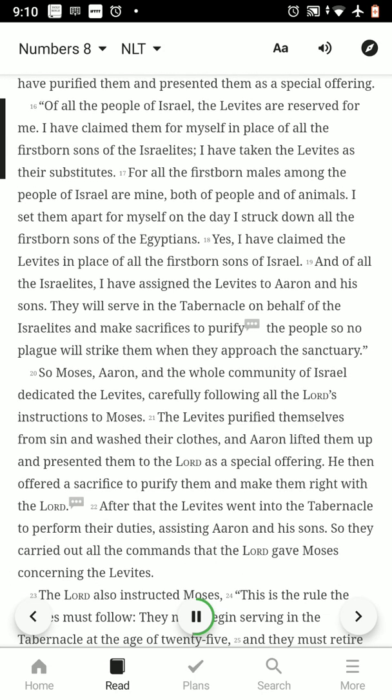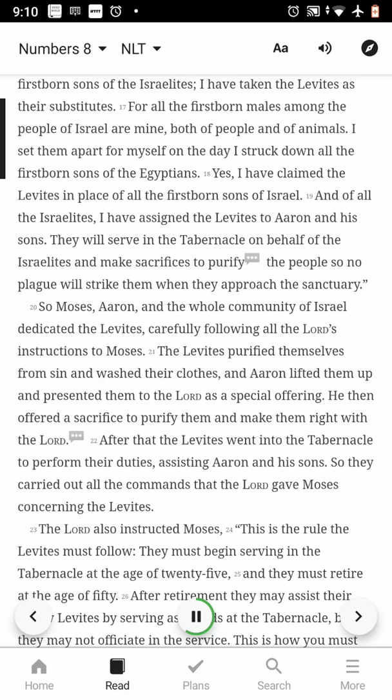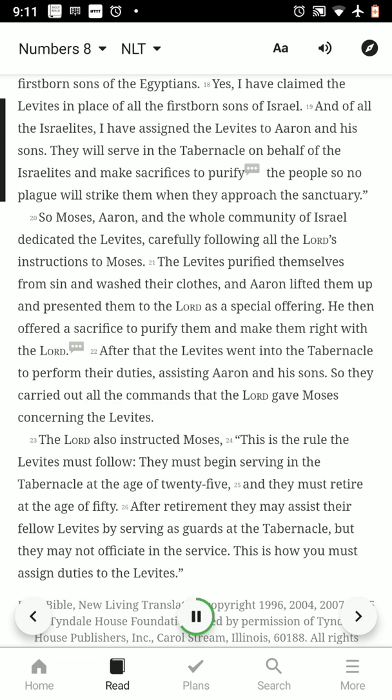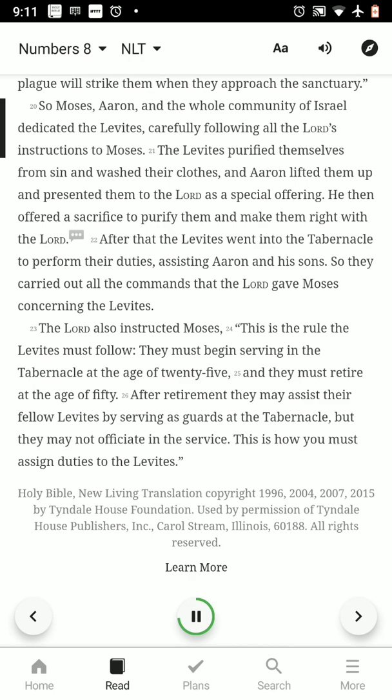Of all the people of Israel, the Levites are reserved for me. I have claimed them for myself in place of all the firstborn sons of the Israelites. I have taken the Levites as their substitutes, for all the firstborn males among the people of Israel are mine, both of people and of animals. I set them apart for myself on the day I struck down all the firstborn sons of the Egyptians. I have assigned the Levites to Aaron and his sons. They will serve in the tabernacle on behalf of the Israelites and make sacrifices to purify the people, so no plague will strike them when they approach the sanctuary. So Moses, Aaron, and the whole community of Israel dedicated the Levites, carefully following all the Lord's instructions to Moses.